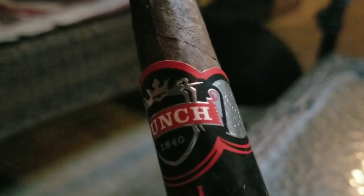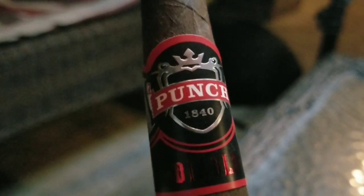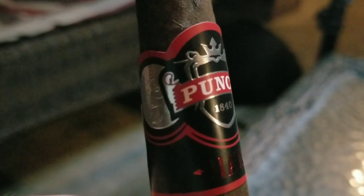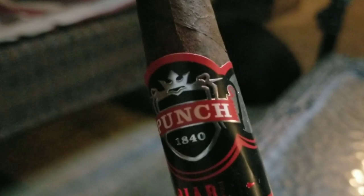That band on this cigar really pops. It makes you feel like Diablo — the devil — it just jumps out at you with reds on top of blacks. It looks like something that's going to be spicy. It's considered a full body smoke so I'm expecting it to have a bite to it, especially coming from AJ Fernandez. I'm really curious to see what this cigar is like, so let's cut it, light up, and see how good it really is.